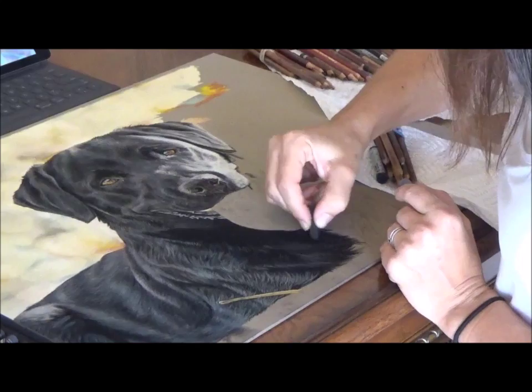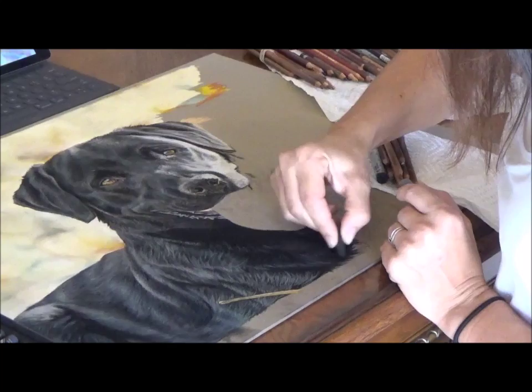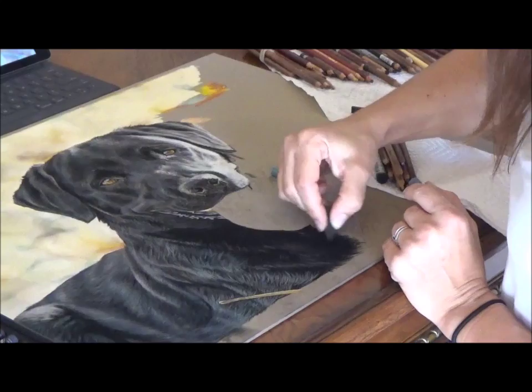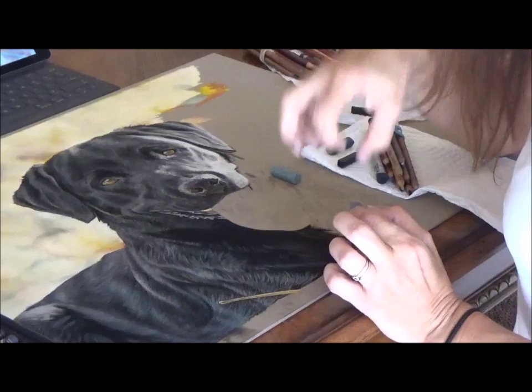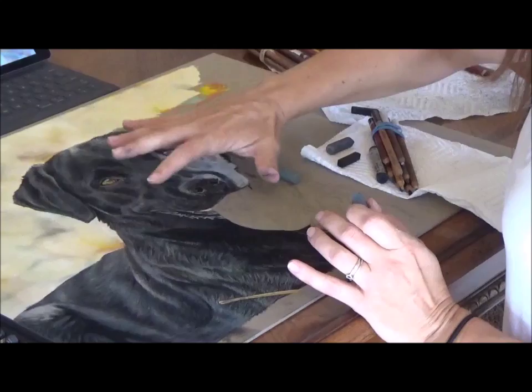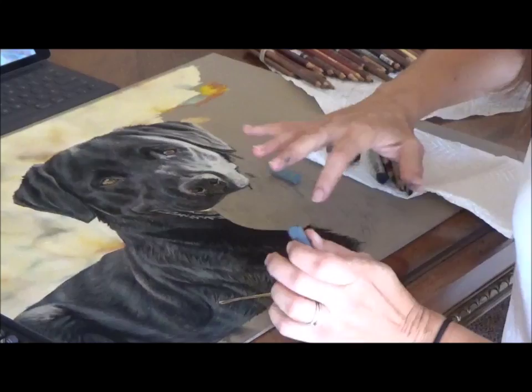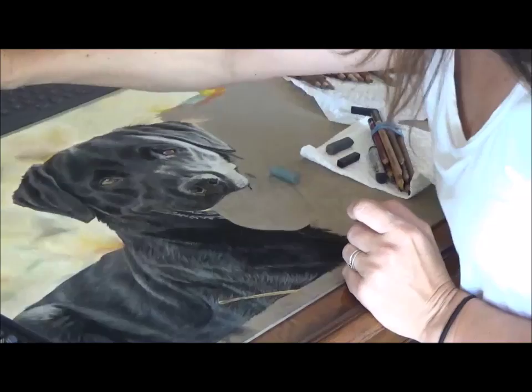Hair grows this way on this side. Very loose work right here. Since this is her body and not really the focus, you don't have to go into all that detail. You want this to stand back a little because the real focus is the nose, the eyes, and the tongue — there's a lot of detail on the tongue. You don't want people to just count all the hairs; you want them to stay engaged within the painting.